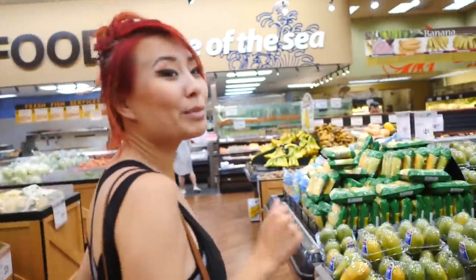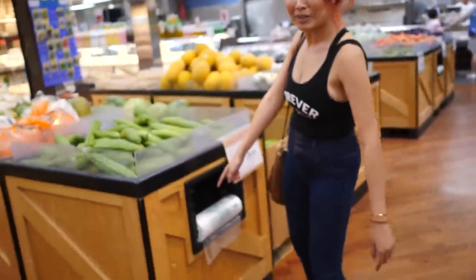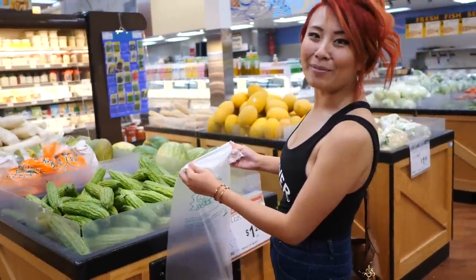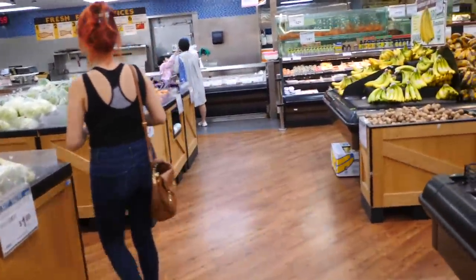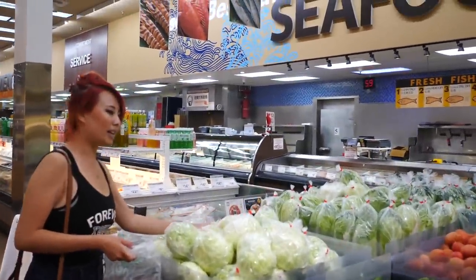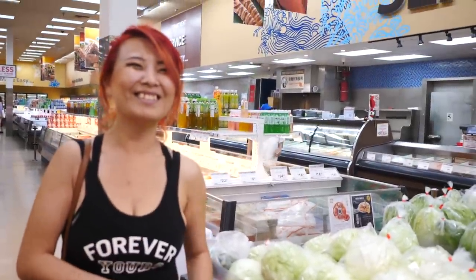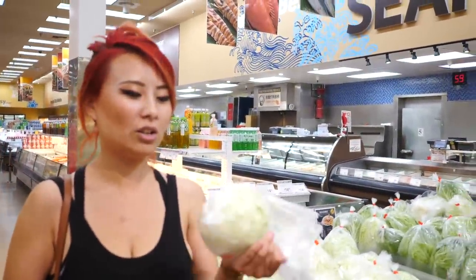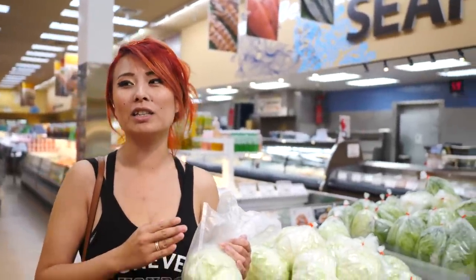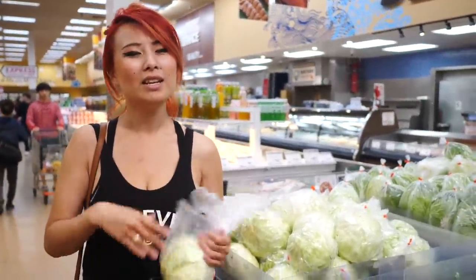All right guys, we're inside the produce section. We need to get some cabbage. You know that California doesn't use plastic bags anymore, but we do have these. You know what my mom does? Loads them on these babies instead of plastic bags. I'm not Asian enough to do that, so I'll just get one. We just need a small head - we don't need that big. You can use a coleslaw mix too, but I like the cabbage very thinly sliced, so I'm going to cut it myself and shred it really nicely. Maybe I'll also get some carrots.